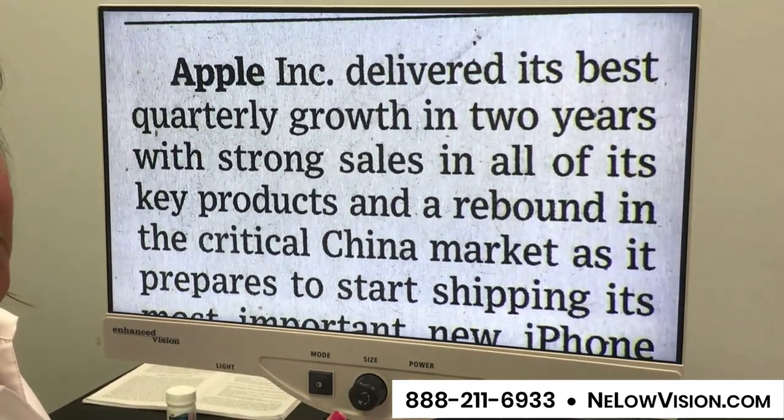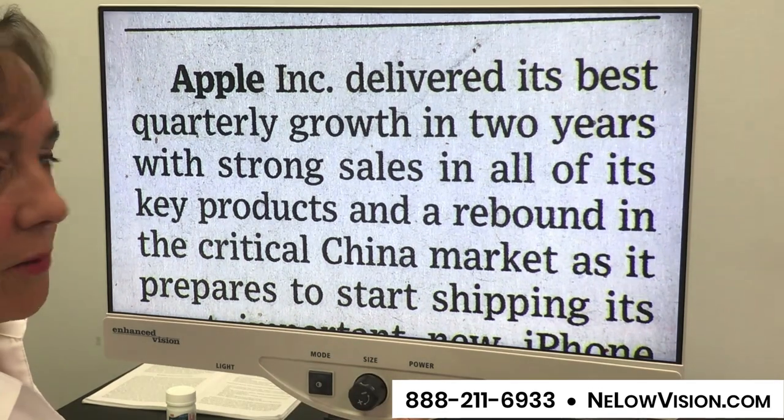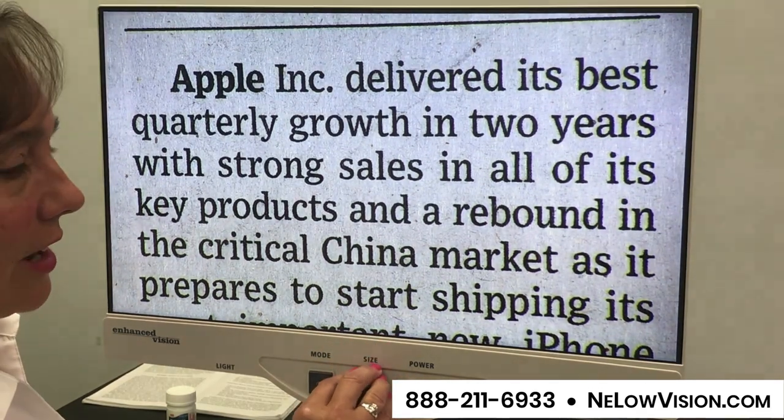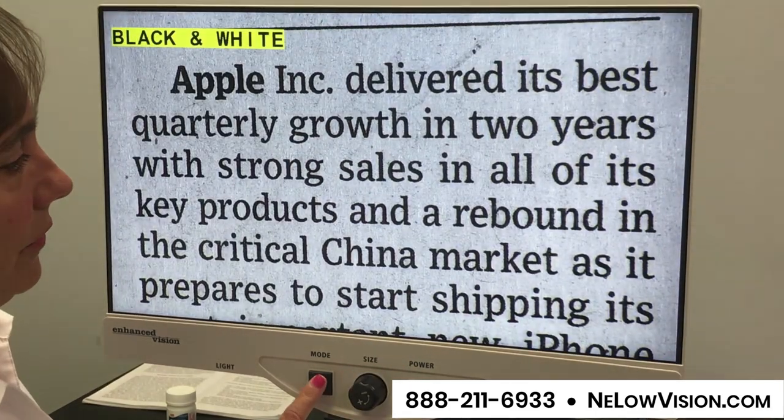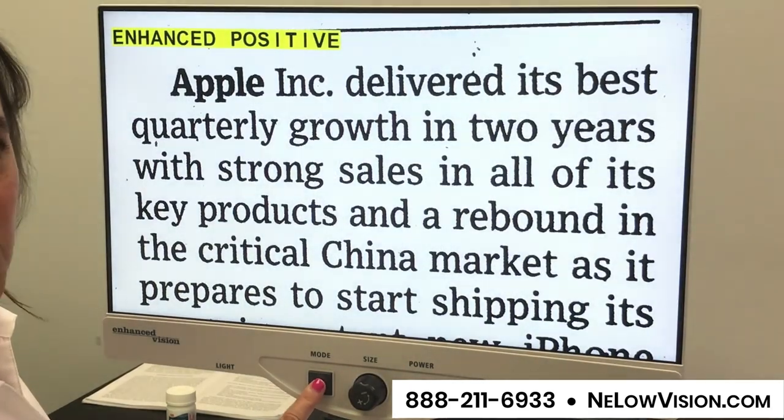Very easy to operate this machine. So you have an on/off button, you have a dial just for adjusting the magnification, and then one more button to the left is going to adjust your contrast.